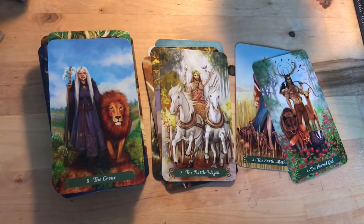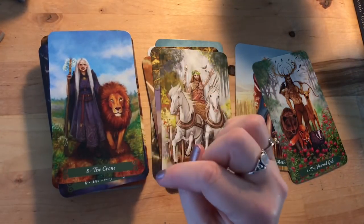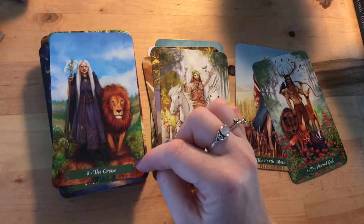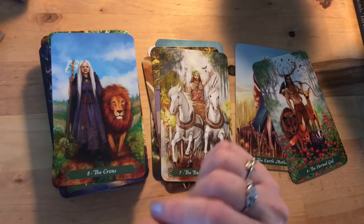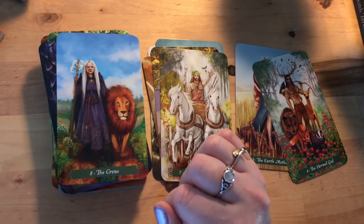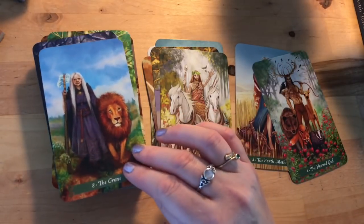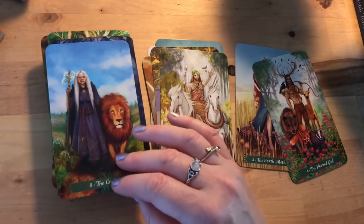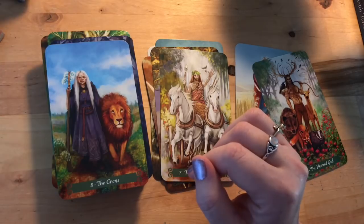The Strength card is actually my birth card — number eight is my life path number. Instead of Strength we have the Crone, walking with a lion that almost looks like a pet she's tamed so long ago — one hand doing the work of taming the beast, walking in her power. That is a really cool way of seeing Strength. I love that.